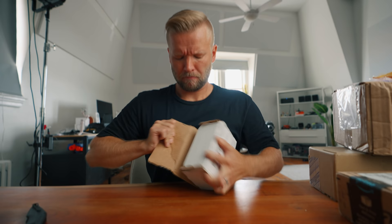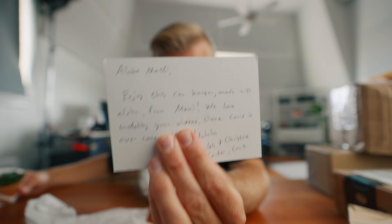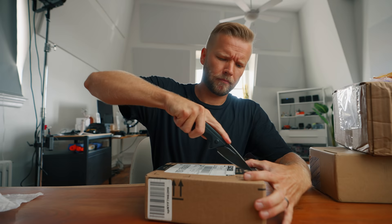Time for another unboxing. Aloha, Mati. Enjoy this hanger made with Aloha from Maui. I love Maui. I think I read it wrong — I think this is a hanging plant. Thanks, guys. This is cool. I will definitely visit once COVID is over.